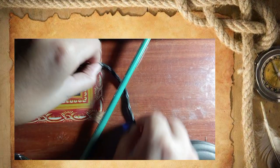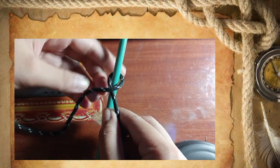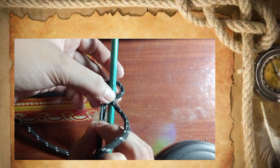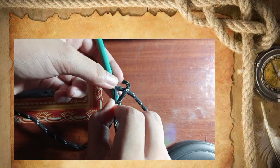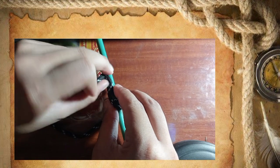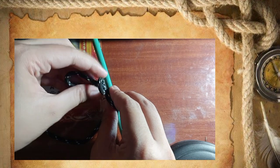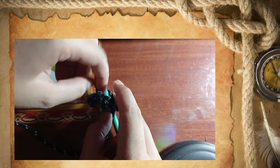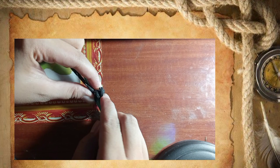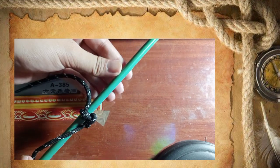The second knot is the timber hitch. Wrap the rope around the support and then pass the working end around the standing part — put the end of the rope around the standing part. Pull it to the left from below the loop formed, and turn it around two more times. Turn it around two more times and pull both ends tightly to secure. Here's the result for the second knot, which is the timber hitch.